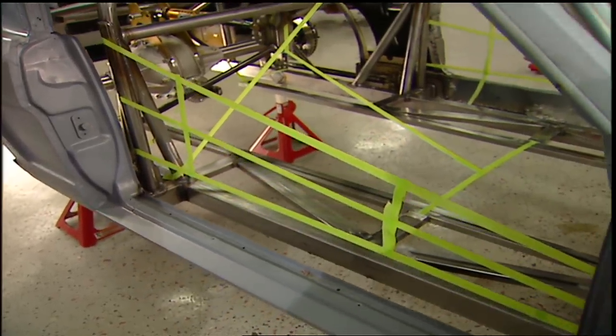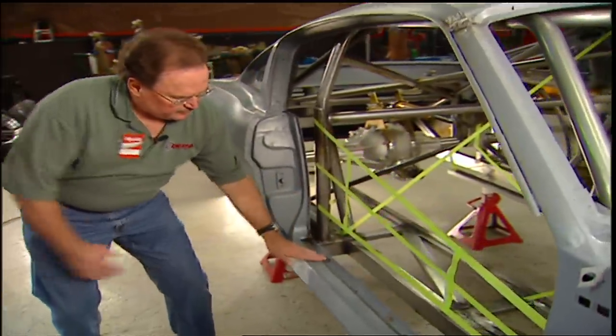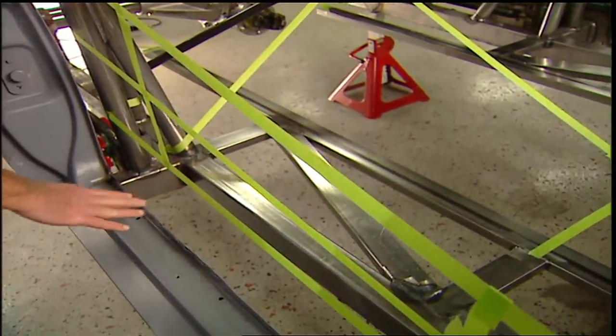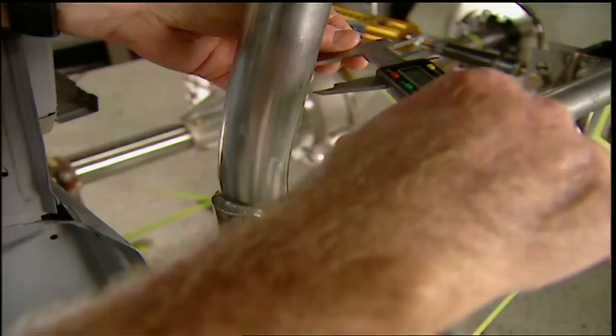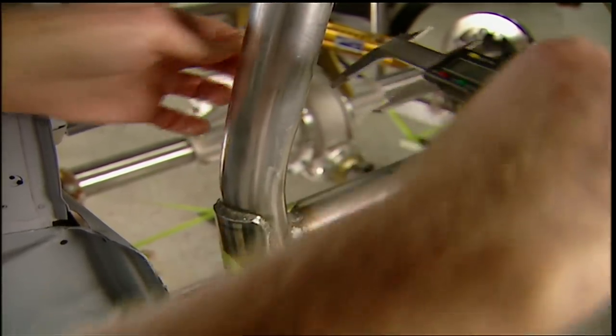Phil said he liked it, but would like to see the bar lower down around the sill area — almost even with it, just right behind it. He also liked the diagonal and the vertical pieces all tied together. The tape didn't bother him and it didn't slow him down.